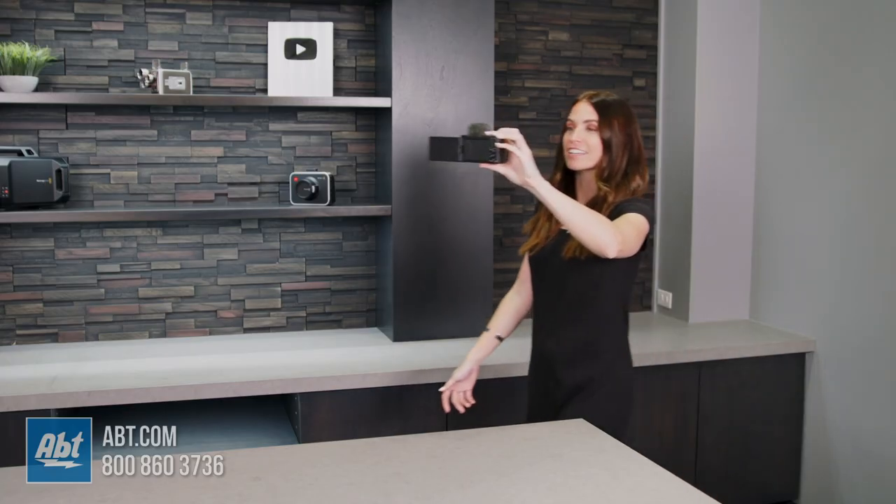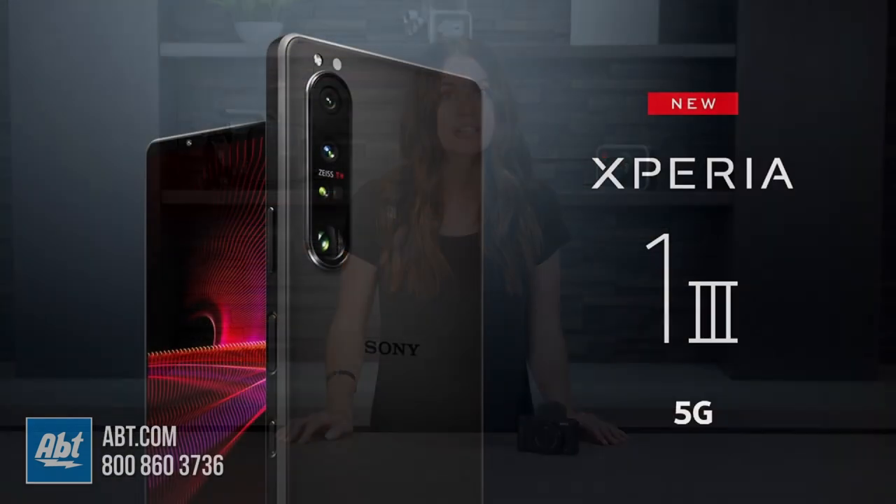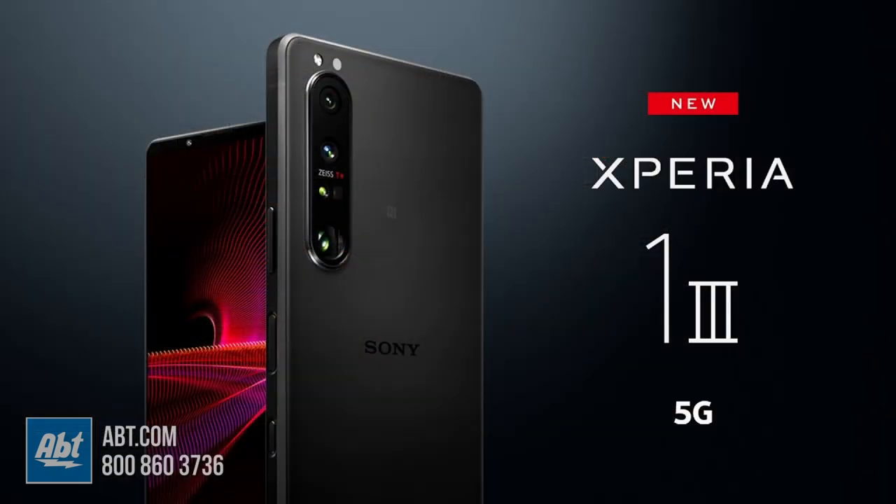The ZV-1 also has amazing image stabilization, so you can shoot smooth video while you're walking — just make sure you're looking where you're going. Also cool is when connected with Sony's Xperia smartphones, users can live stream on the go and use their smartphone as a secondary display to read comments and monitor the live feed. Welcome to the future of social media live streams.